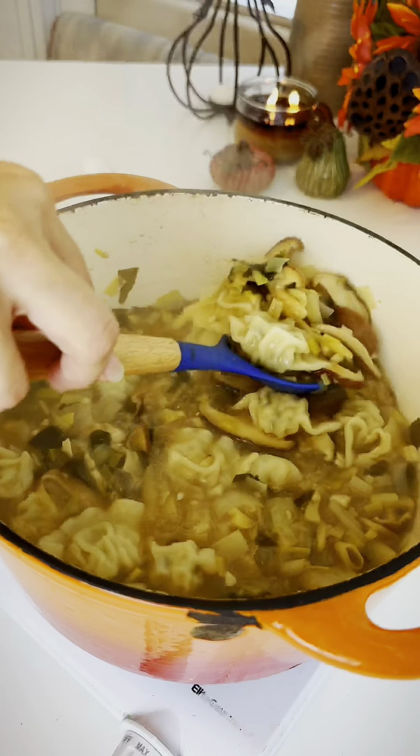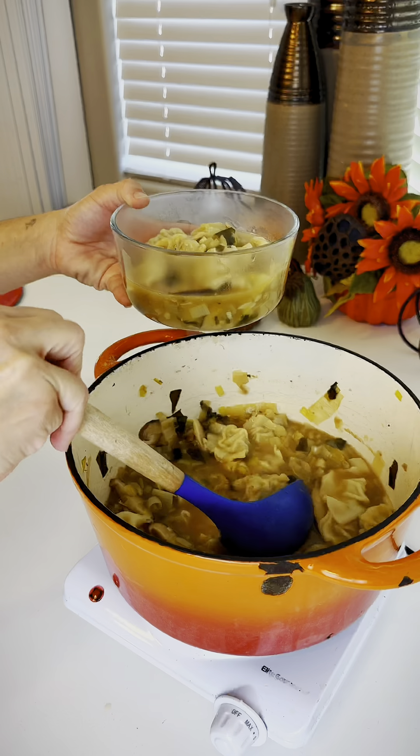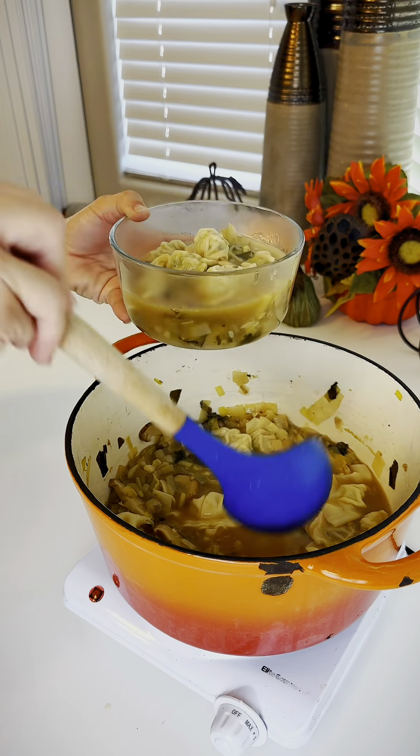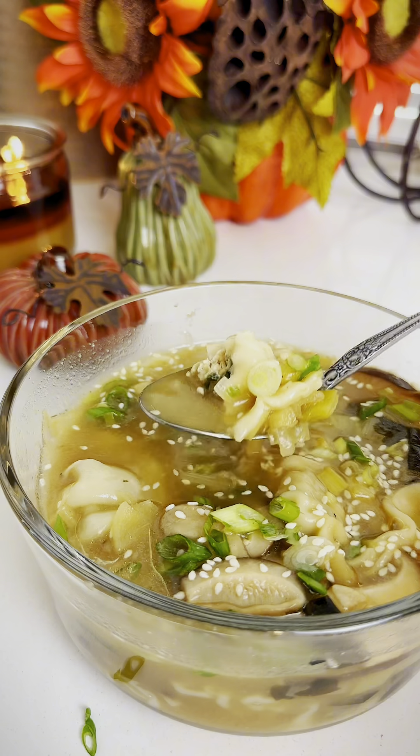It won't take long before your wontons are super juicy, tender, and plump. Cover and cool for a few minutes. Serve this up and garnish with some scallions and some sesame seeds if you want. Oh my gosh, where do I leave a tip? Because this came from a restaurant, I promise you.